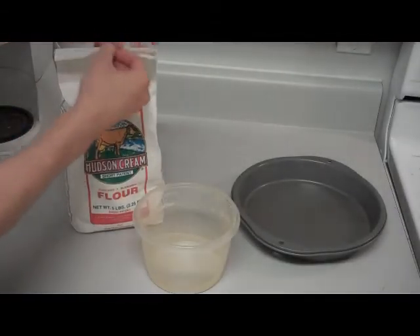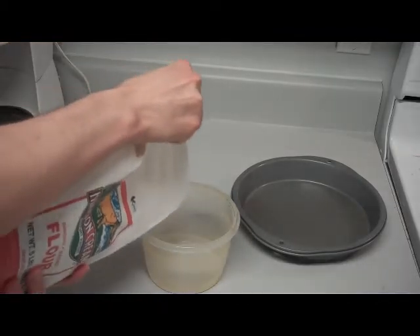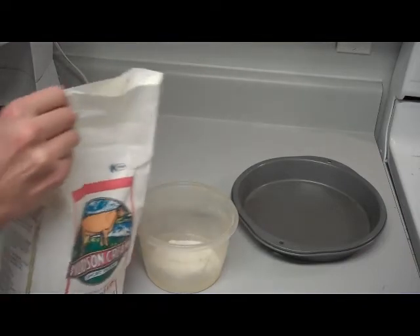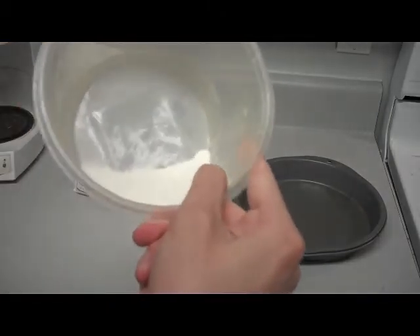Take a little bit of flour. Not too much. Just a little bit. About that much to do for a full-size large pizza, I'd say. Yeah, about that much.